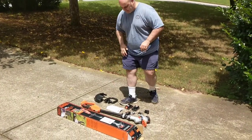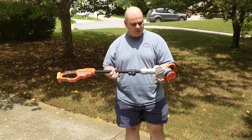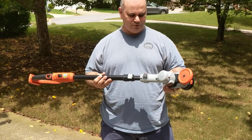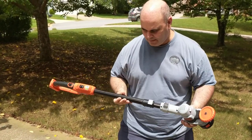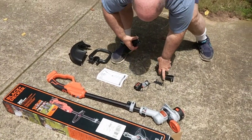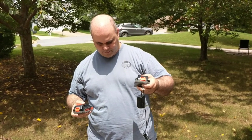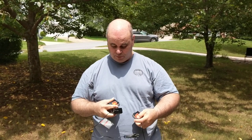So it comes with the unit itself, which is the trimmer edger. It's actually pretty light — I was surprised. I have other trimmer edgers that are a lot heavier, and this one is pretty light. It comes with two batteries as well as a charger, and I charged one of these overnight. Here's the charger — it fits on pretty neatly.